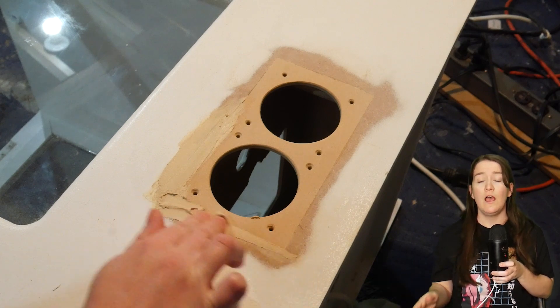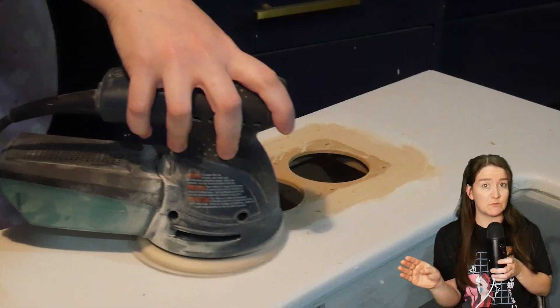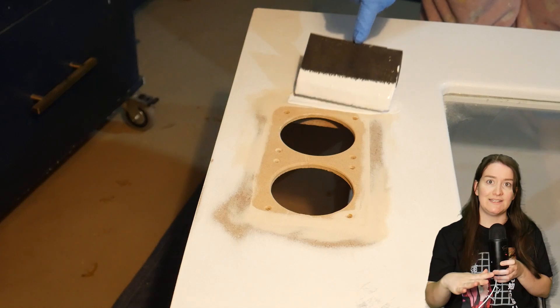Even though this was a really good fit, I still wanted to make sure that no seams were visible at all, so I filled in the seam with wood filler and sanded it down.